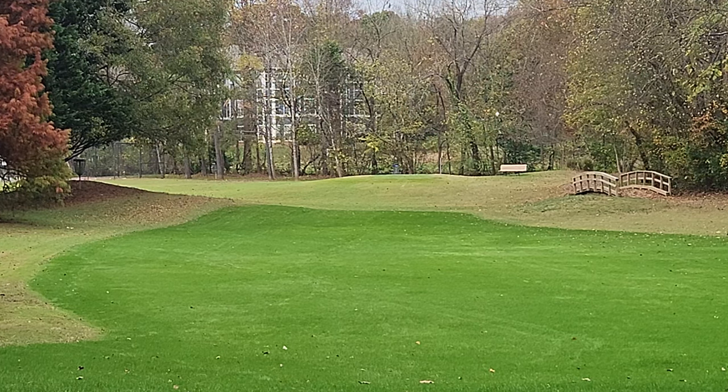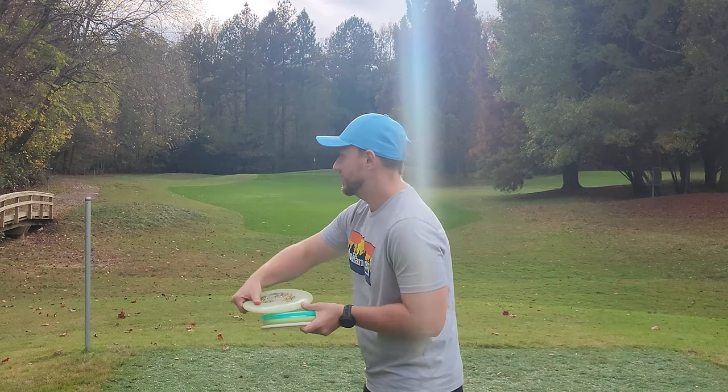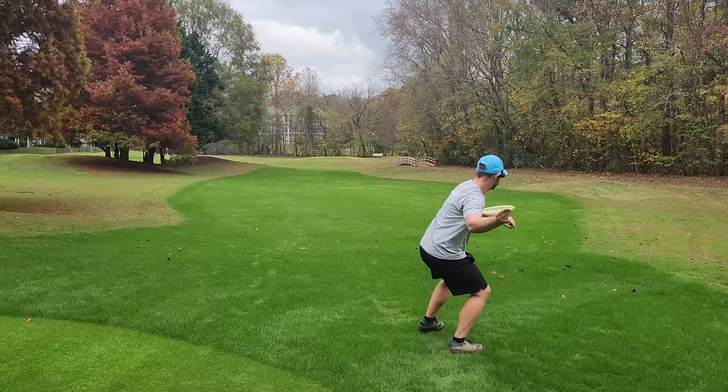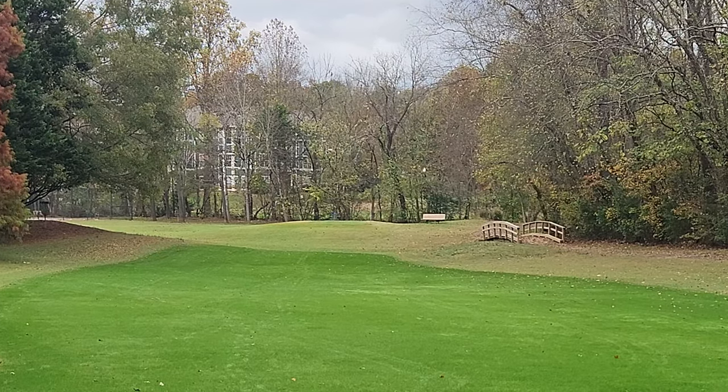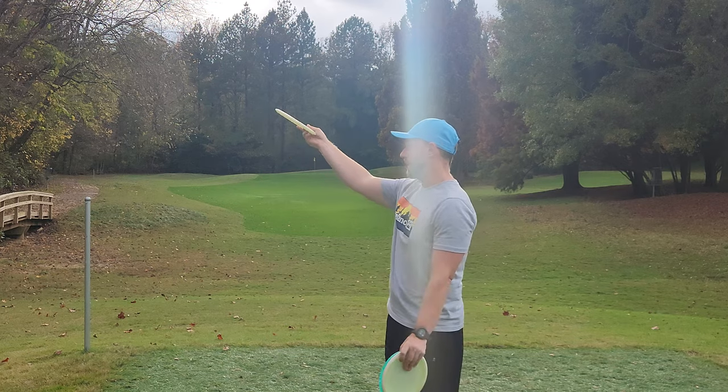I had so much fun throwing this at my local course — just such easy, buttery smooth hyzer flips. If I kind of force the issue, I can get it to turn a lot from left to right. I can put it up high and get it to give me those super long turning anhyzer lines the whole way to the ground.